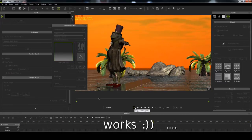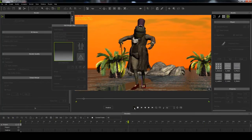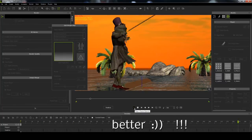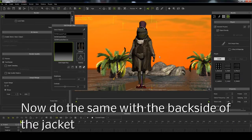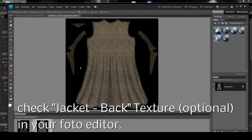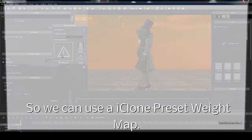Works. Better. Now do the same with the backside of the jacket. Check jacket backside texture in your photo editor. Also here, no surprises. From the hip downward the jacket should move, so we can also use a clone preset weight map 28.